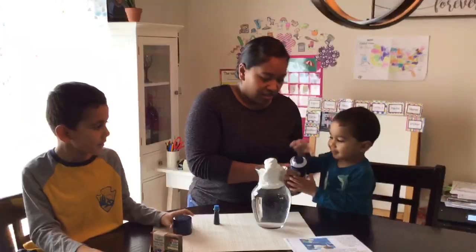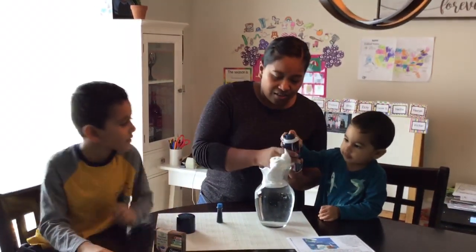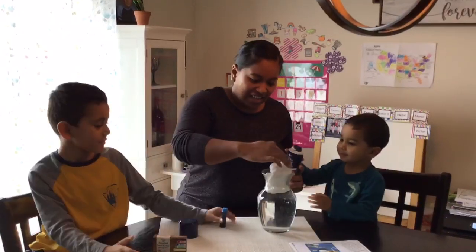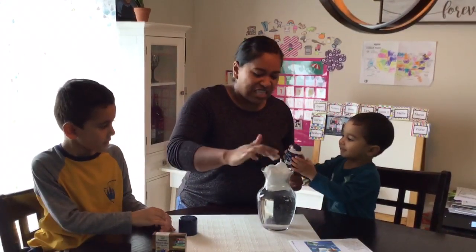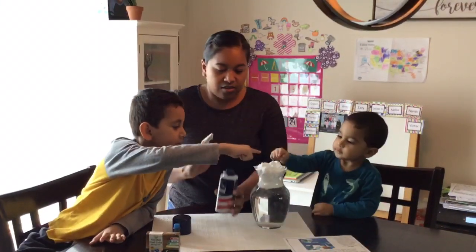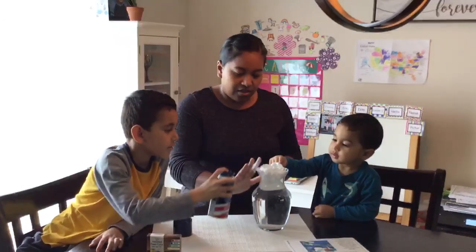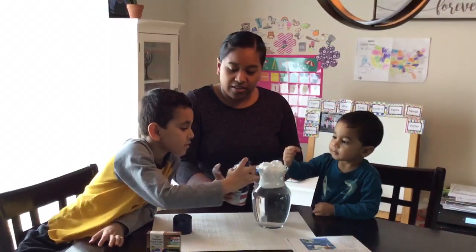You wanna do it too, Loki? It looks like ice cream. No, we don't eat this though. I'm gonna push it down a little bit. Can I touch it? You can touch it. Okay, that's good, Max. That's enough.